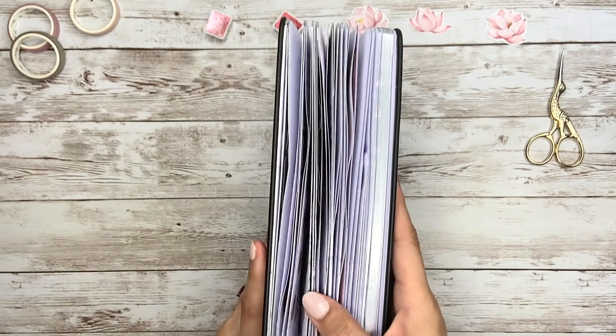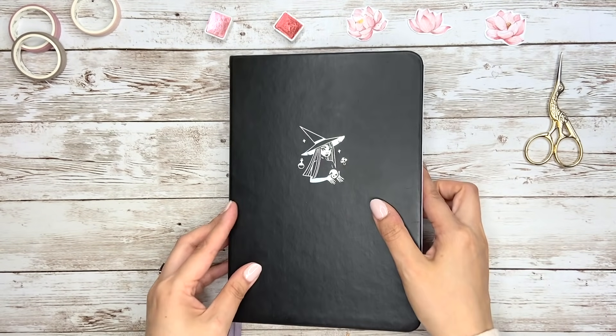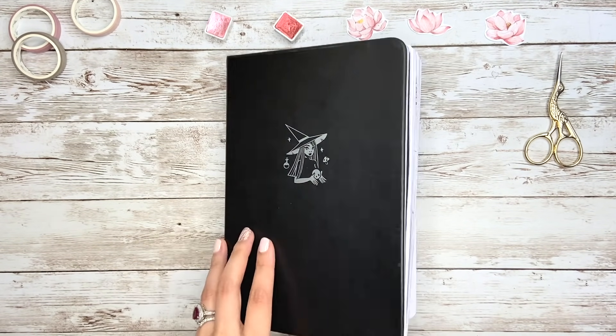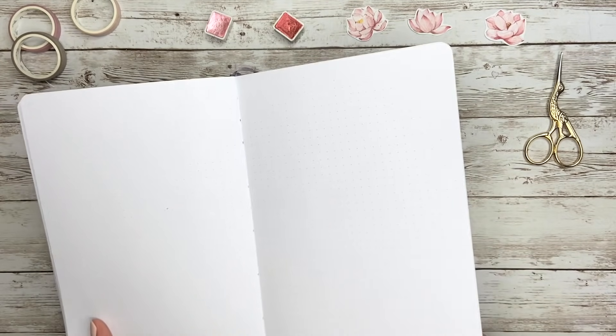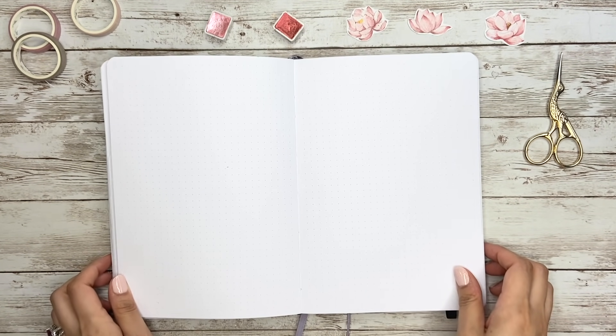Just a quick reminder, I've been doing pop-up bujo every month this year. So if you're interested in rose, coffee, cherry blossom or picnic theme, you can find them in my previous plan with me videos and I'll also leave the links in the description for you.